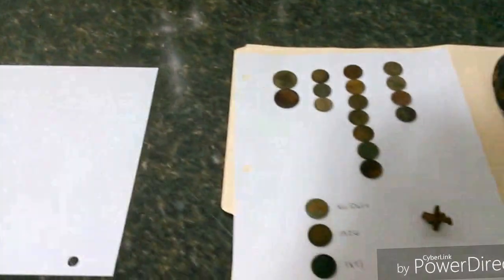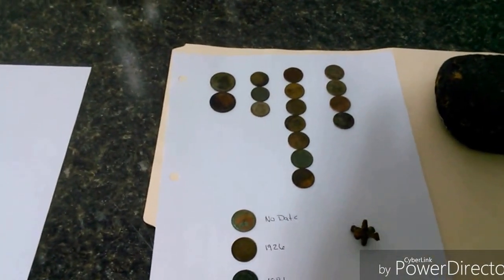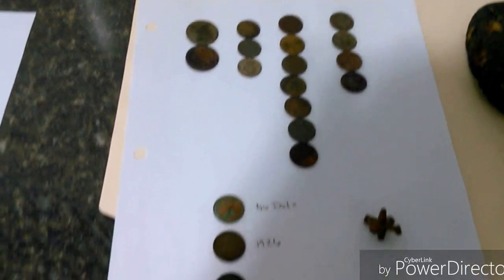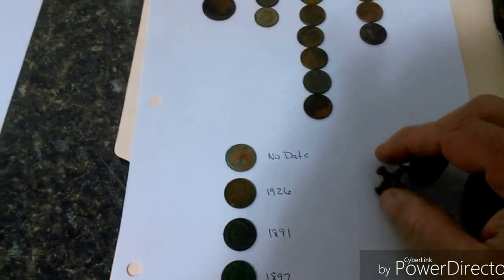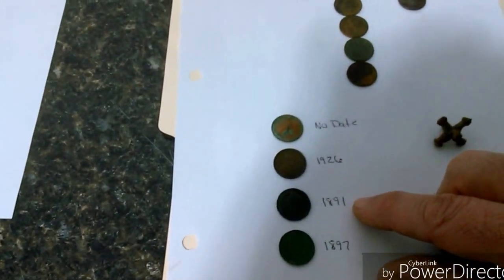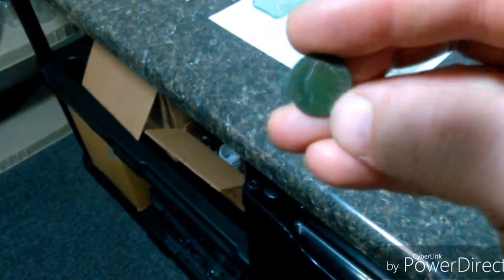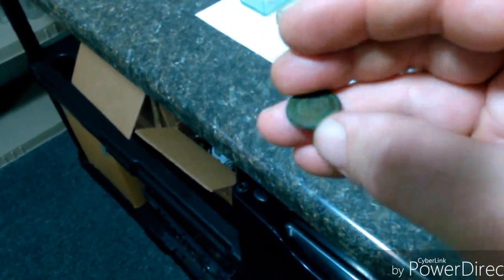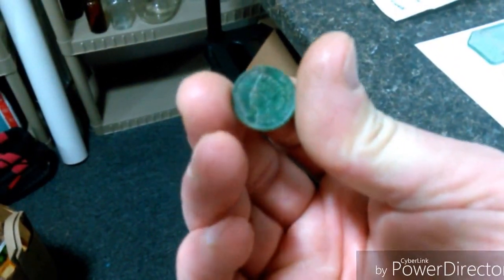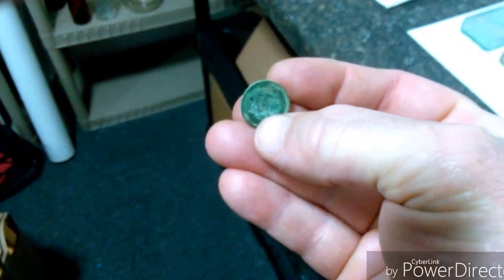For my first finds of 2016, I got two quarters, three dimes, seven memorials, and four zincs. I found a toy jack — that was kind of neat. I got a no-date wheatie and a 1926 wheatie. I got an 1891 Indian Head cent that cleaned up pretty good on both sides with a nice patina. And then I got an 1897 Indian Head cent — the front looks pretty good, but the back's got a big crusty spot right in the middle. Oh well, at least I got the date off it.